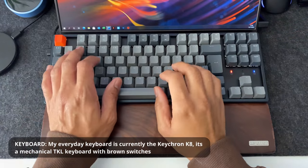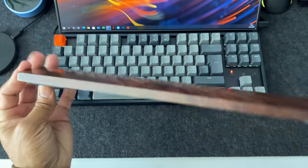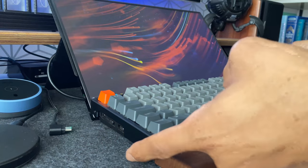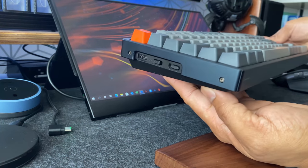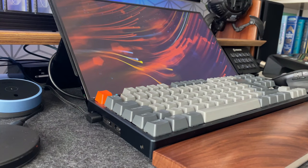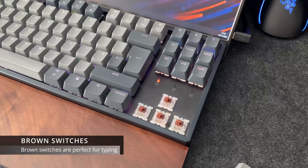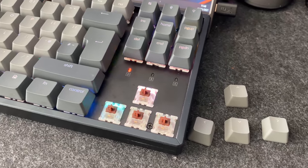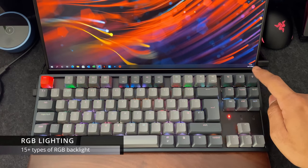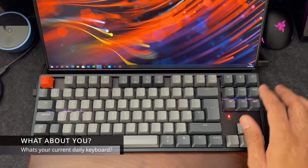Moving on to the keyboard — my current daily keyboard is the Keychron K8. This is a TKL mechanical keyboard and I've gone for the brown switches, which are absolutely amazing to type with. I did a YouTube video on this keyboard — an unboxing and overview of its main features, so please do check that out. I own about seven or eight different keyboards, but the reason the K8 is my daily driver is because for working purposes it's still my favorite, especially with the brown switches. If you like RGB lighting, you won't be disappointed — it's got 15-plus types of RGB backlight. What's your favorite keyboard or daily driver? Let me know in the comments.